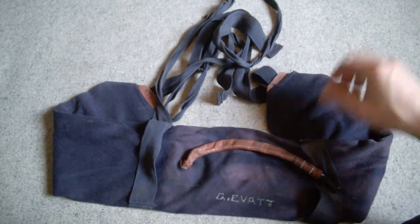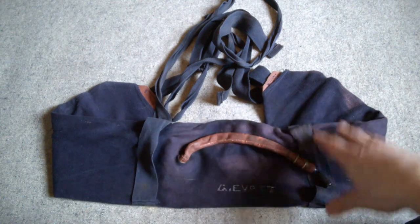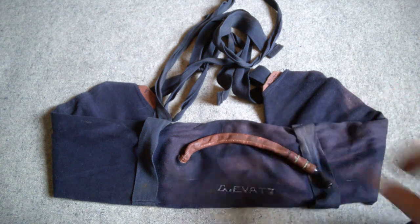Anyone familiar with the lifebelts issued to British troops for assault landings will see the design is essentially exactly the same as this, just made in less durable, more throwaway materials — made cheaper, obviously, because they're not supposed to be continually used. Unlike these, which are supposed to see continuous use whilst the sailor is aboard ship whenever they need to don one. Whereas the assault life belt is obviously designed as essentially a one-use item.